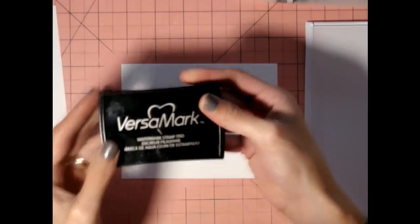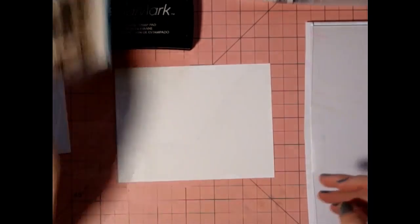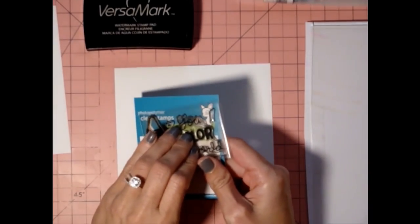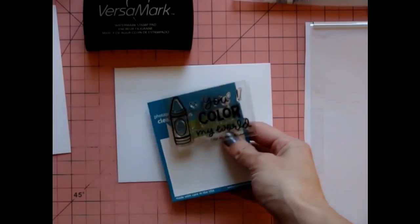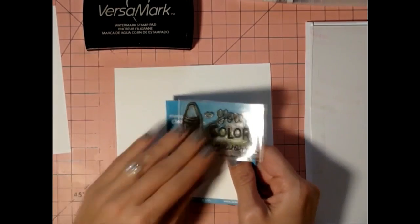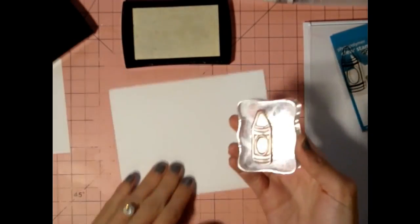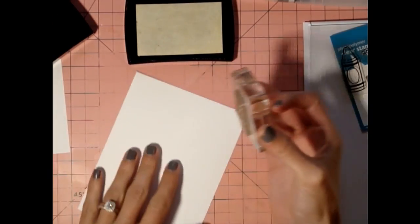Okay, here it is. First things first, I'm going to stamp out one, two, three, four, five, six, seven crayons. I'm going to stamp seven of them on the smooth side of the watercolor paper.